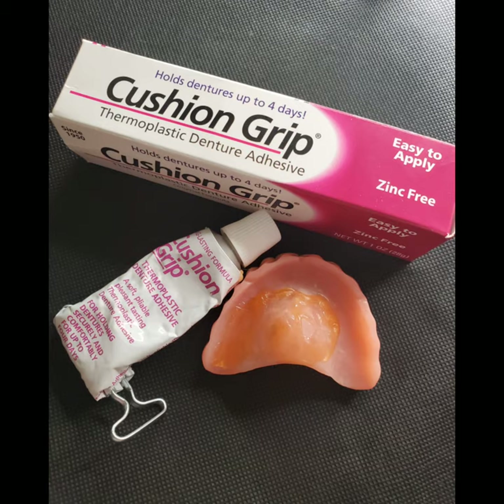So when it comes to Cushion Grip, the top three questions I get are pretty important. The first one is: what is it? It's a liner and an adhesive together — it has two purposes. Anything that has more than one purpose is exciting because it cuts out buying two separate things. What's also important is that it lasts longer — three to five days. So you do not have to scrape adhesive out of your mouth daily or keep reapplying things; you can keep this in your dentures for three to five days.